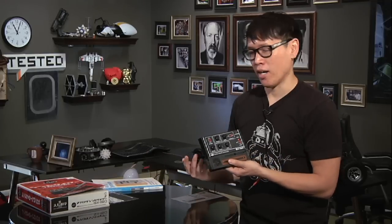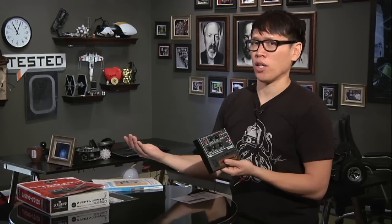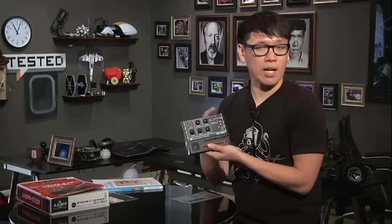There's also an external source input, which takes a mono source — it's actually meant for a theremin that Gakken also sells. But if you hack it, and you look online, there are a ton of different hacks on YouTube. You can find a way to plug in an MP3 player and modify sound effects and songs on your own.